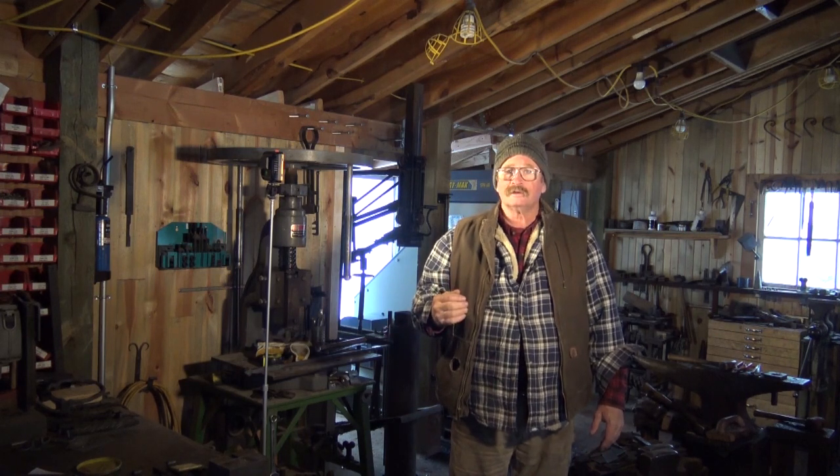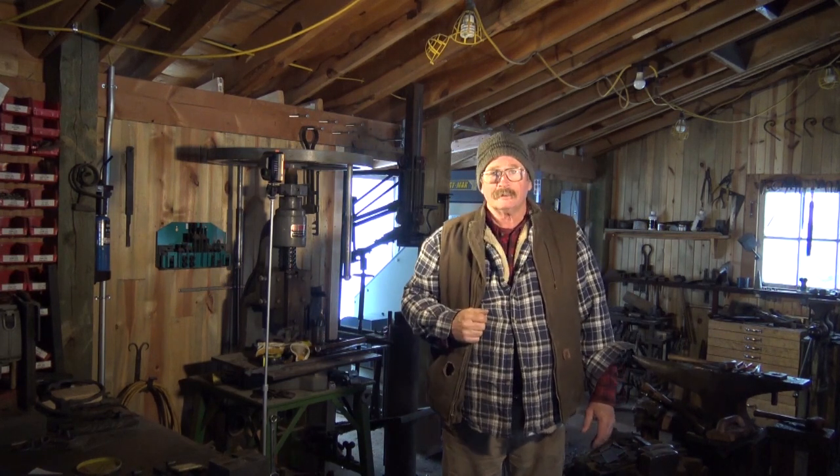Snow and power outages are not really the reason I'm doing a video today. Really the main reason for this quick and simple video is just to let you know that I haven't forgotten about you. I've been doing a lot of work under the new hammer, catching up on some of the back orders, and it is really making a difference. I feel like I'm back in full production mode, and it's been quite a while since I've felt that way.